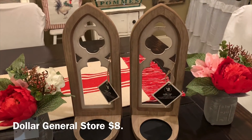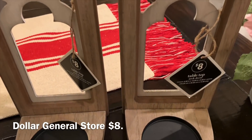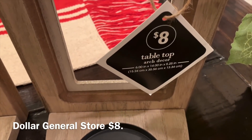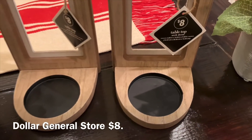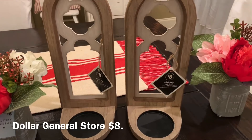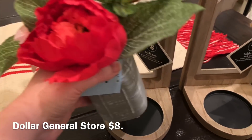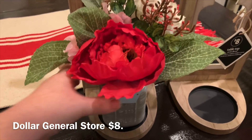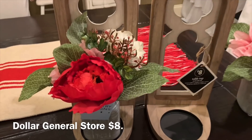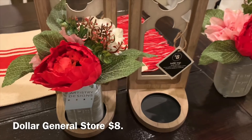Next we are going to add these — they're called tabletop arch décor. I believe they're meant to hold a candle, but instead of putting a candle in them, we are going to place these little floral arrangements in there instead. I think that will be really pretty and add a pop of color to the mantle as well.